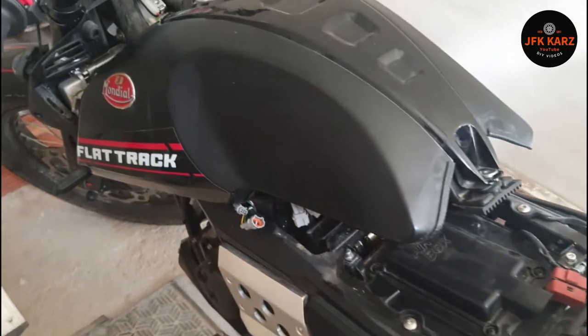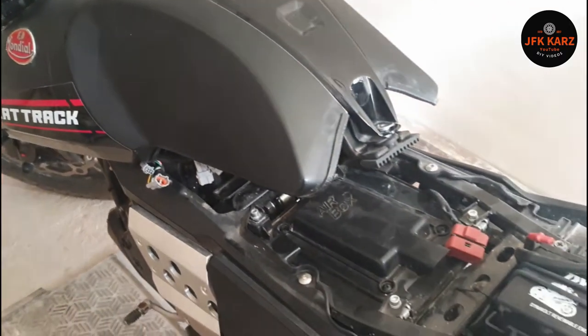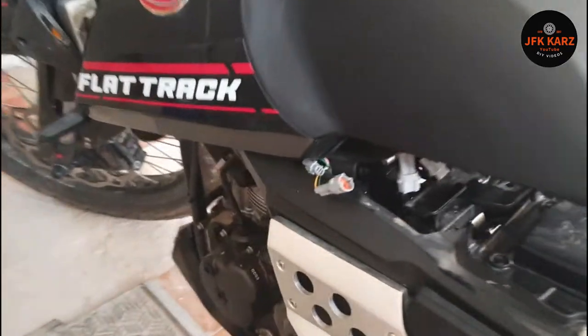Welcome to the video. I had a fuel leak when I was riding along the other day — not impressed with that. I've located where it is, it's right underneath there.